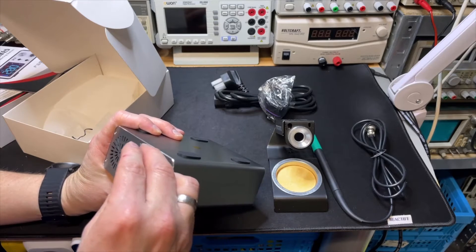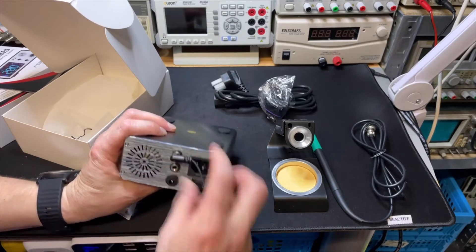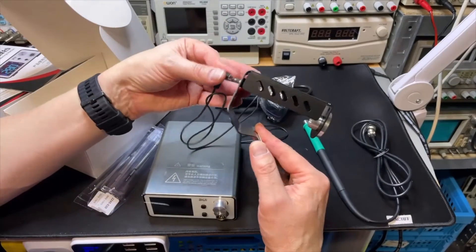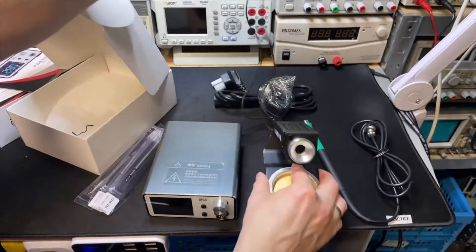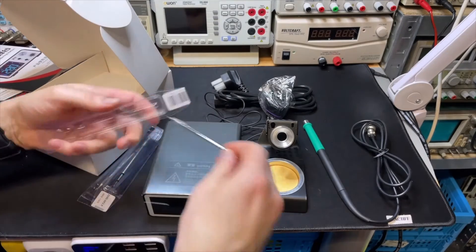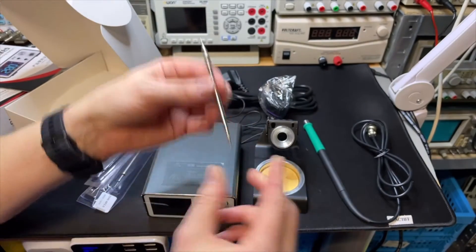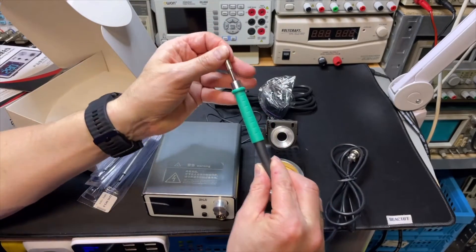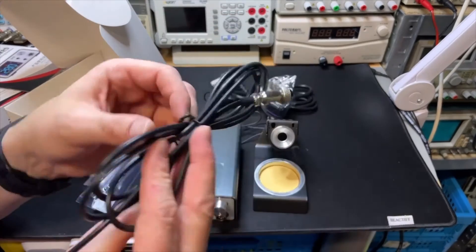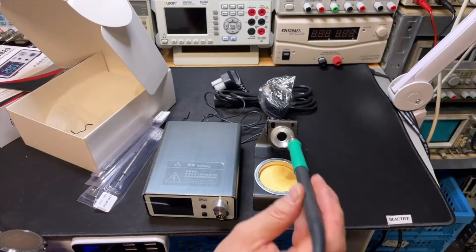There's an 'in' port and a PC port. You plug the holder cable into the in port, then the iron connects to the station. The tips just push in with a click. This is the whole active tip - the heating element is inside this tip. When it's hot you can't pull it out; I think you need special silicone tools for that.